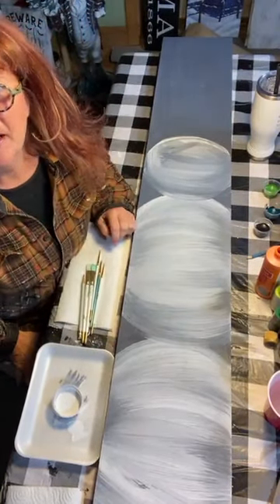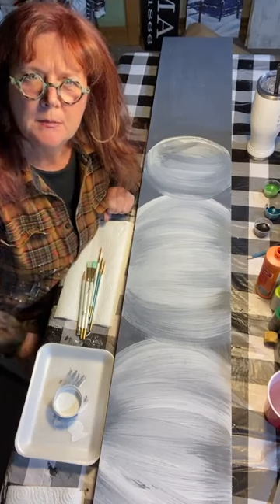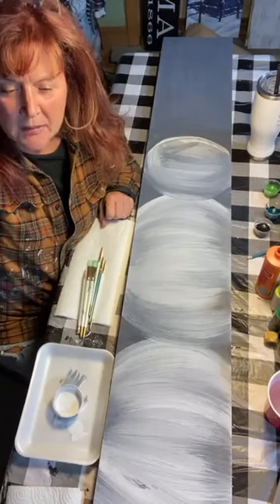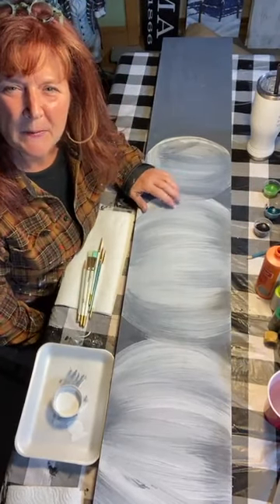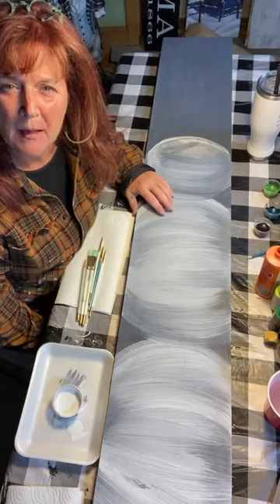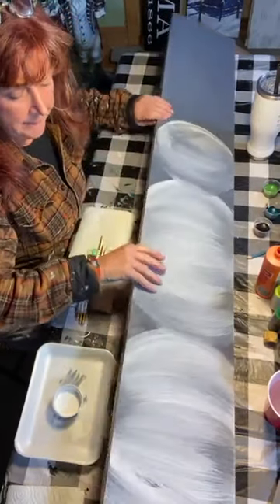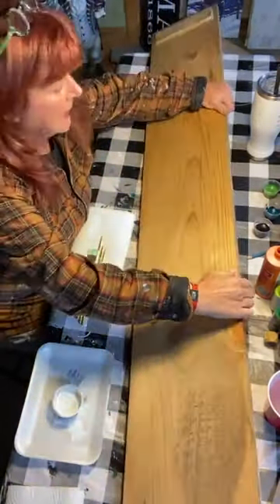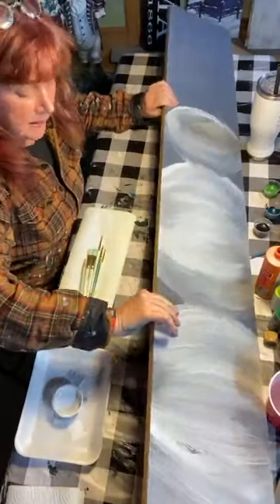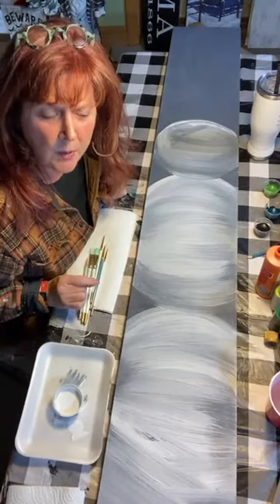Hi everybody, Cheryl from Tinker's Cart Art here. We're painting a big project tonight — a snowman on a wooden sign. He's not just Christmassy, he's wintery, so you could put him out on your porch all winter. This is a five-foot tall by nine-inch wooden sign, nicely made with braces on the back to keep the board from warping. We're going to paint the snowman and I'll jump right in and explain everything as we go.